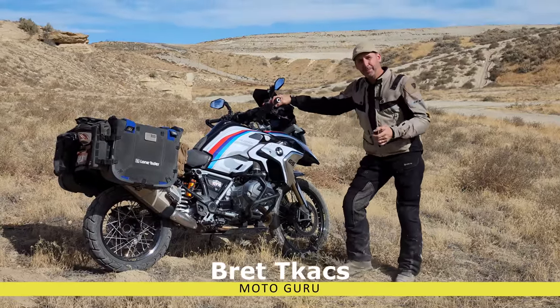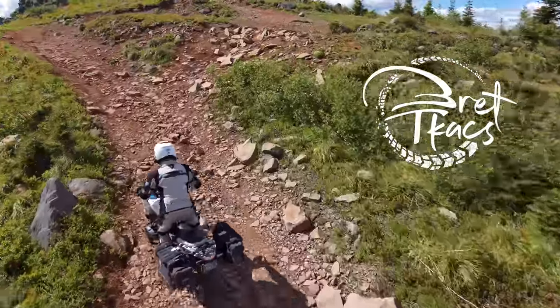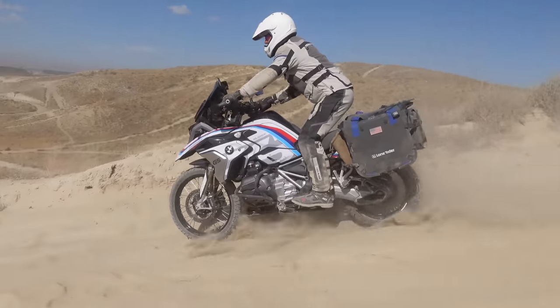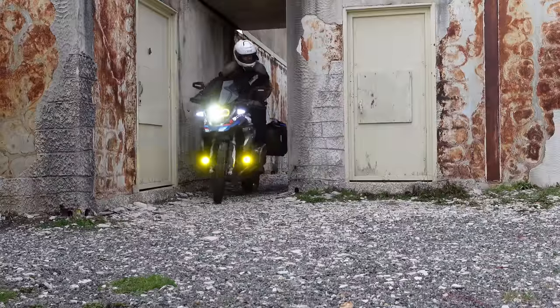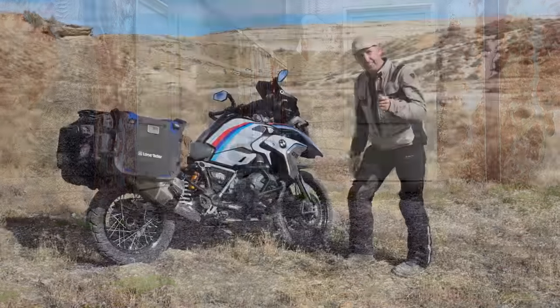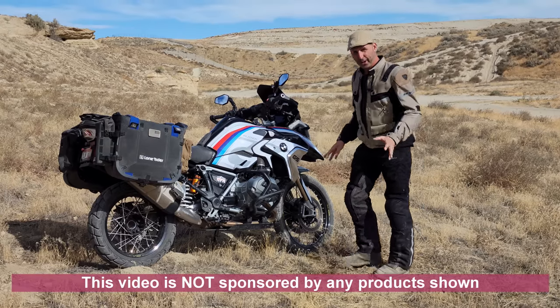I've been asked a lot recently about what I've done to my GS to make it a more capable off-road bike. I'm going to show you a couple of things — small free tips that you can do to your bike, to things that are well significant investments. It starts with something that's free and should be done to any motorcycle no matter what you're riding.